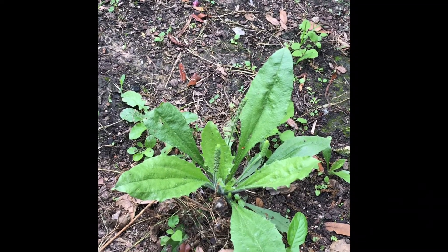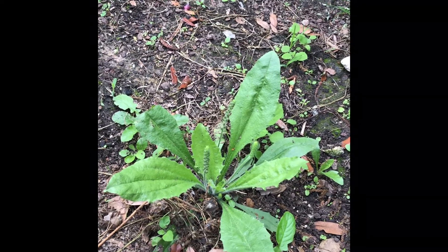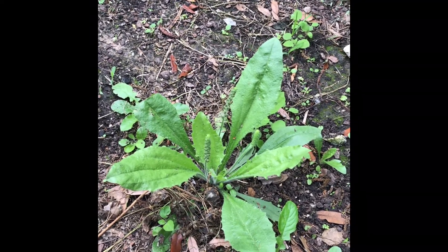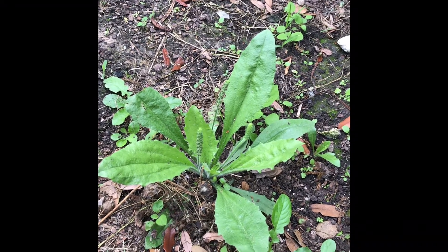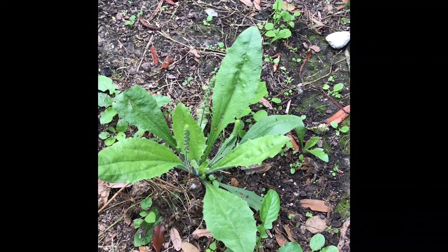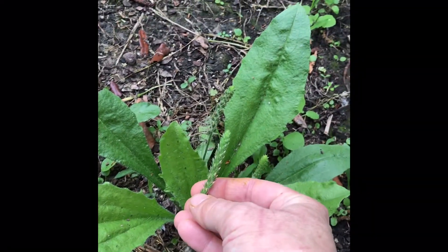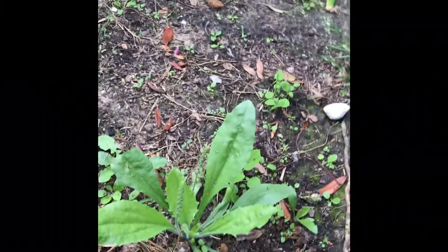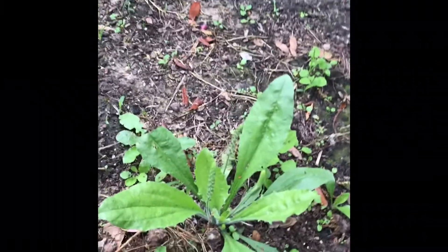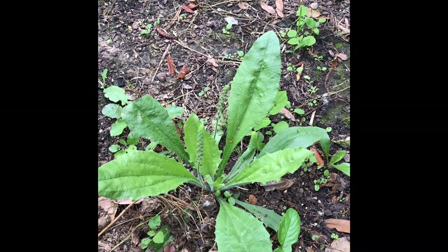I've got a ton of this in my side yard because I've actually tried to encourage it. You can see right here — this is a seed pod, and it gets little red seeds. I did do a video where I showed you the seeds before and they're real bright red.